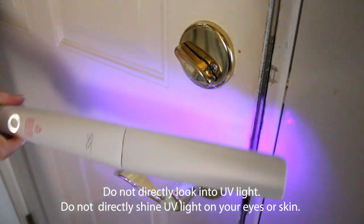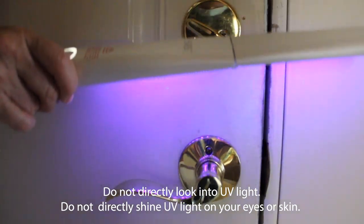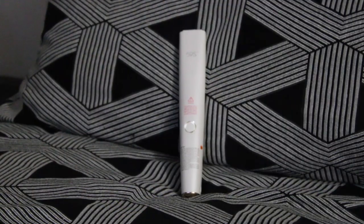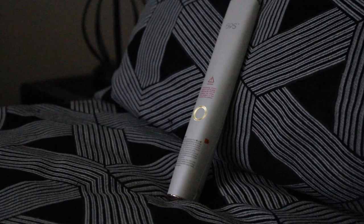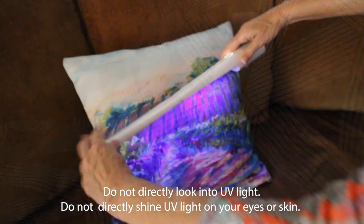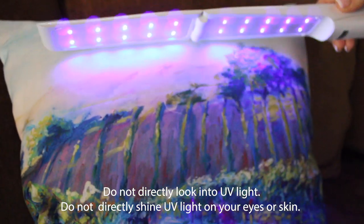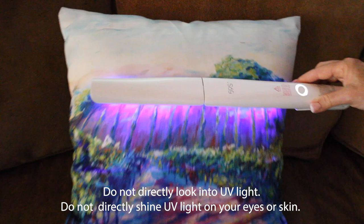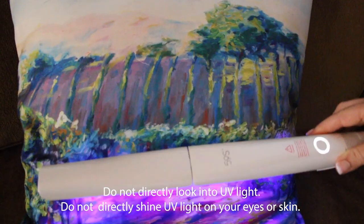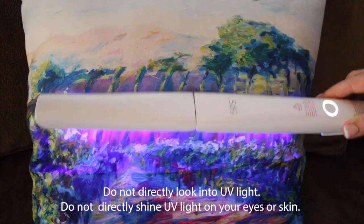Even door handles are easy to do with the 59S Just UVC LED sterilization wand. And if you're going to travel, what an easy way to disinfect those pillows you're about to sleep on. They work in any bedroom. Maybe you're going to go to a friend's house — it's so easy. Five to ten seconds and that pillow is going to be good to go.